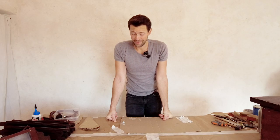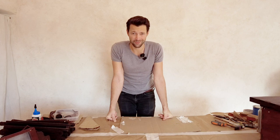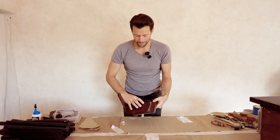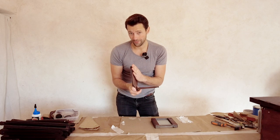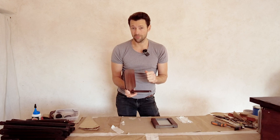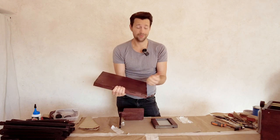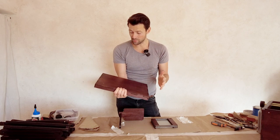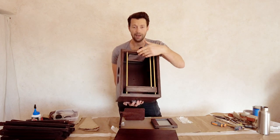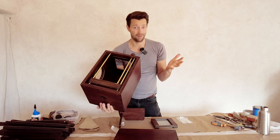Everything has dried overnight. I actually varnished most of the pieces twice — that's much better for a solid varnish layer. There are certain areas I would varnish even three times, such as where a lot of water will be. For example, you'll put your wet negative directly on this surface. The lid is also good to varnish two or three times — it might get rained on, or water might spill. The inside of the camera should also be varnished several times for when chemicals spill.